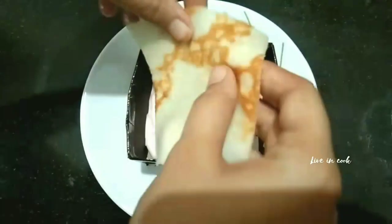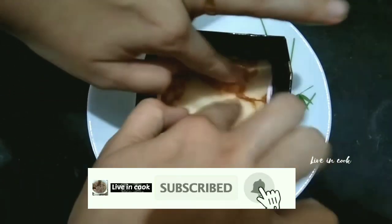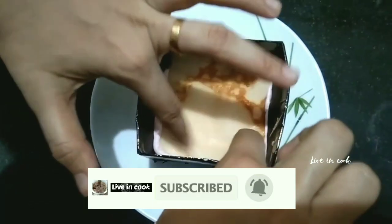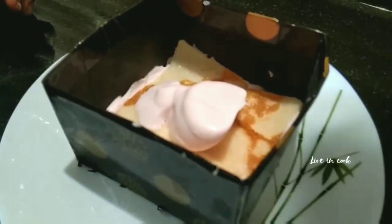I am going to cut a square shape. Then I am going to layer it — add the whipped cream to fill between the layers.